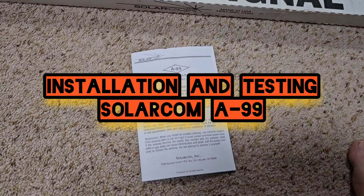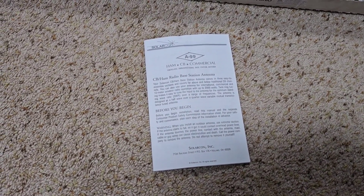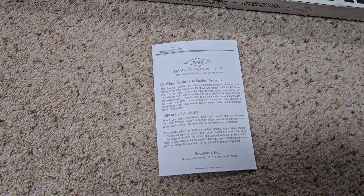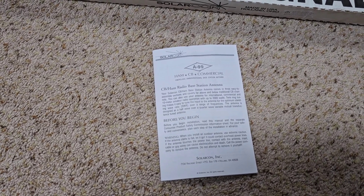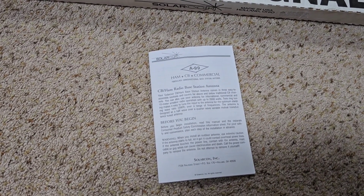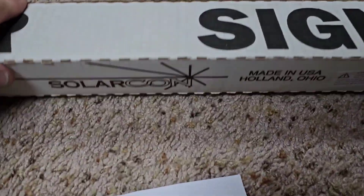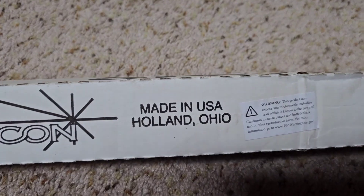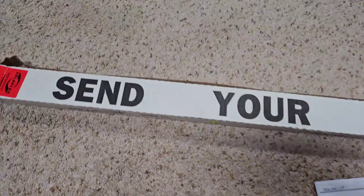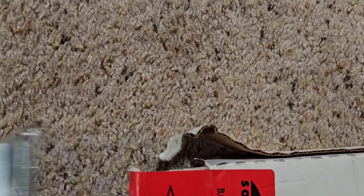KD2ETP here. Today I'm going to be installing on the home shack the Solarcon A99, which years ago I believe was the Antron A99 — same antenna, different manufacturer. It says that it's made in the U.S., which is a good thing. Let's take a look and see what's in the box.